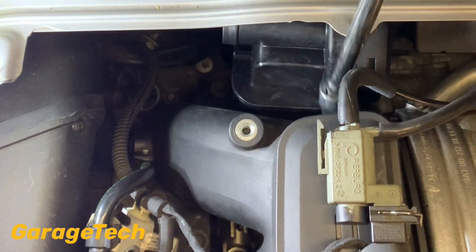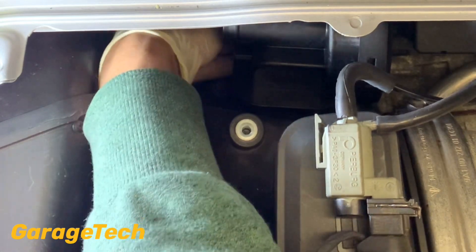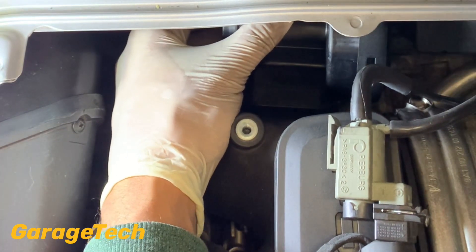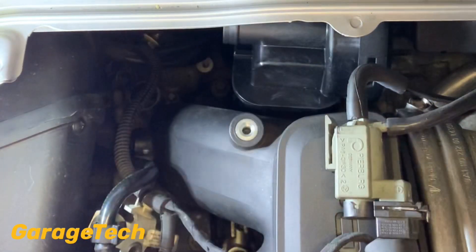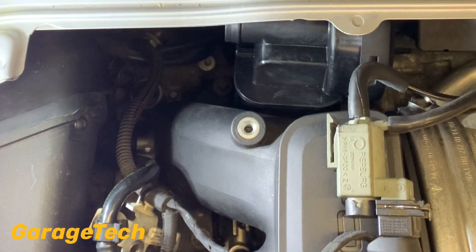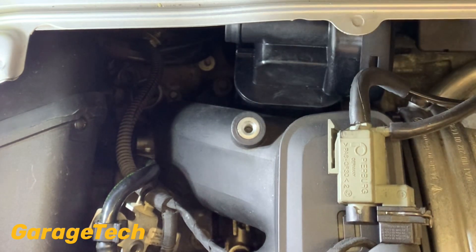That's pretty much all the way in. I'm just going to do the other one by hand as well. You can just about get around the back here to nip it up by hand instead of going round to the front. Once you feel it's firmly in place, just nip those two up with a ratchet. You don't need to go mega tight — these bolts are only going into aluminium, so if you go too tight you could quite easily strip the thread, and that's going to be a whole world of pain. Just a little nip is all you need.